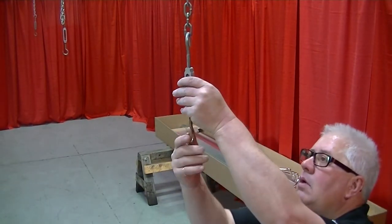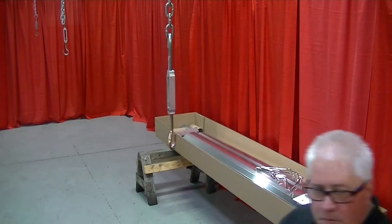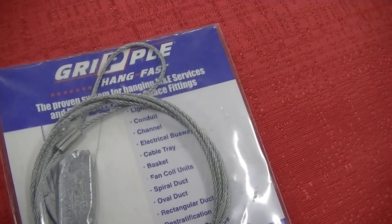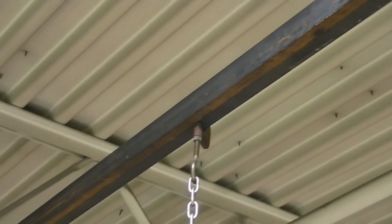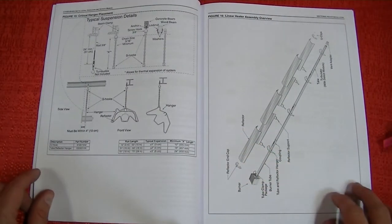Prior to hanging the heater, identify hanging points that will properly support the weight of the heater and allow for proper spacing for hanger placement. Hanger placement is critical to allow for proper expansion and contraction. You will need a minimum of 3/16-inch chain, 3/8-inch threaded rod, or a gripple hanging system with a minimum working load of 75 pounds per hanging point, plus proper anchoring to the building structure. These items are not supplied by Roberts Gordon. Refer to the suspension details in the installation manual for more information.